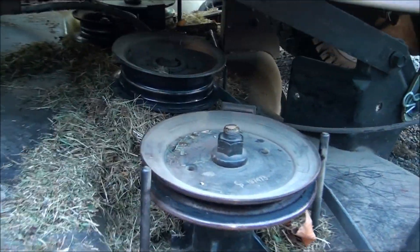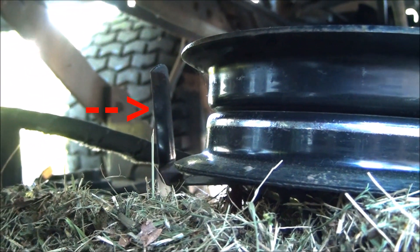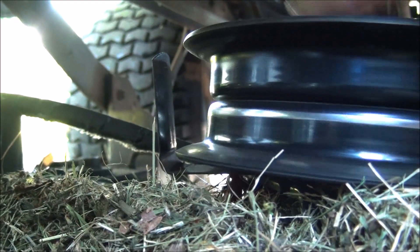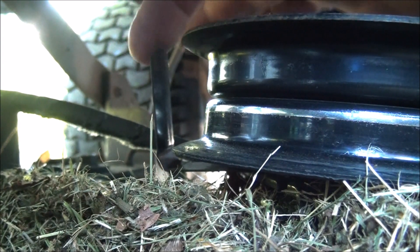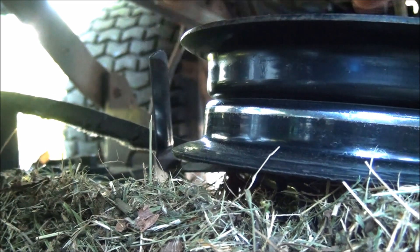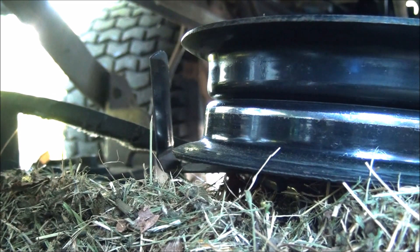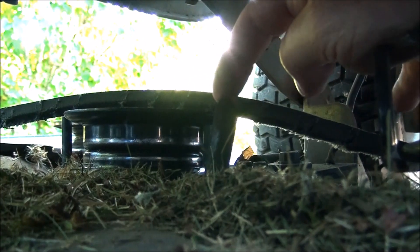So far I don't really see anything that could have caused the belt to rip like that. One thing I did notice however was that that belt keeper there is kind of bent outward, and the belt may have escaped off of it. So I'm going to have to take this pulley off and bend this tab so it's a little bit closer to the pulley. That could be one issue, and I might have to do the same to the other ones if they've been pried out too far.